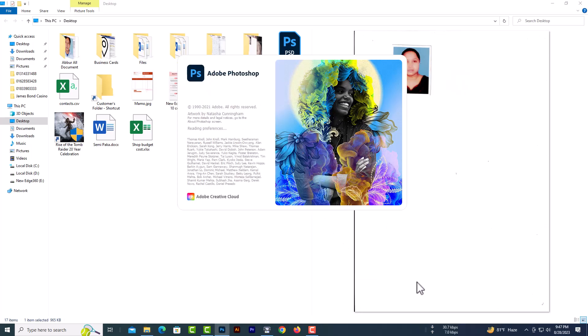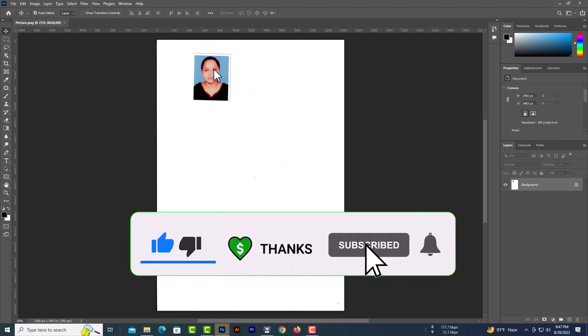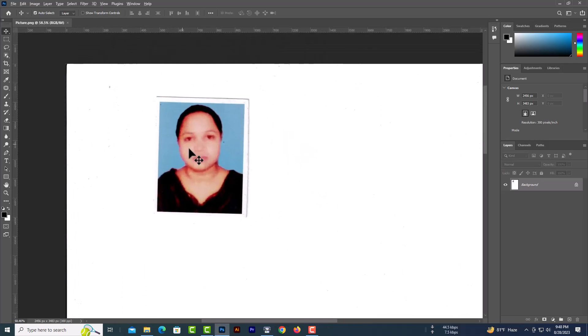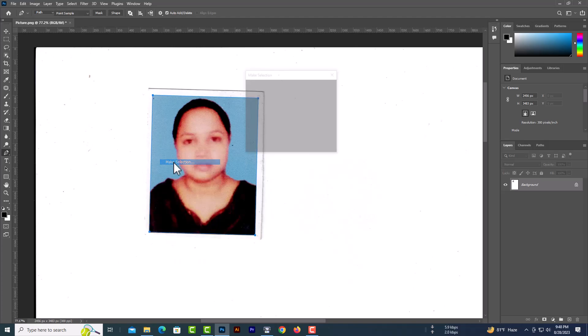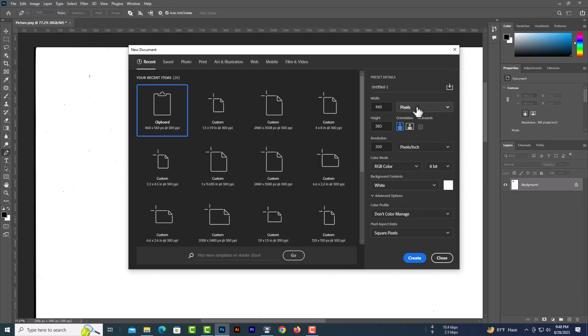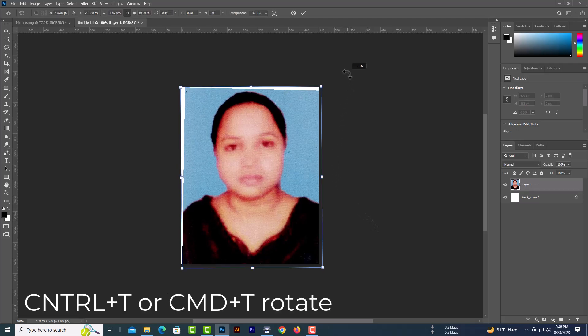Select the pen tool and then select the photo area only. Now Control plus C or Command plus C to copy the photo. Now I will create a new canvas — width will be 1.5 inches and the height will be 1.9 inches. Control plus V or Command plus V to paste, then Control plus T or Command plus T to adjust the photo.